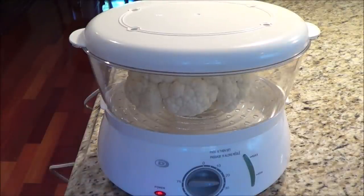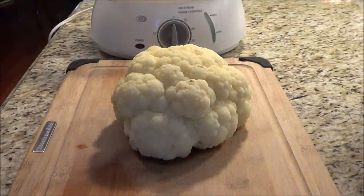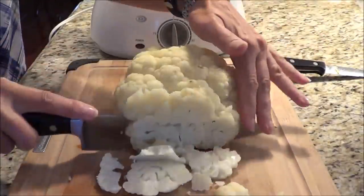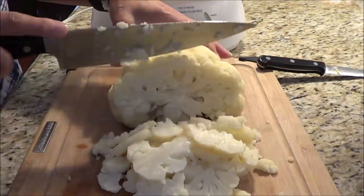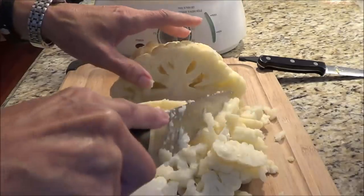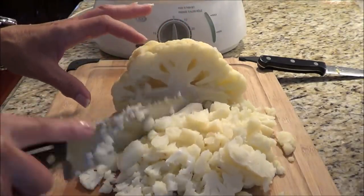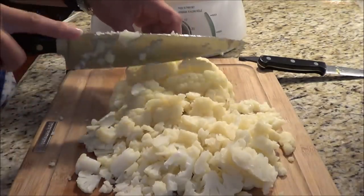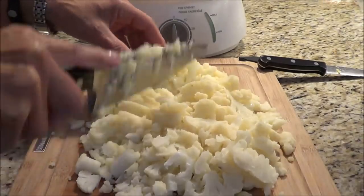I leave mine whole — it's so messy cutting raw cauliflower up, so I just keep the whole thing whole, let it steam until it's all cooked. I had the cauliflower in the steamer for approximately 30 minutes. At the 20–25 minute mark I stabbed it with a knife to see if it was soft; it wasn't soft enough so I left it in for 30 minutes. Now it's really tender, so we're just going to chop it all up into fine pieces and put it in a big pot, because we're going to end up pureeing it.